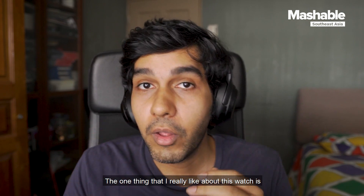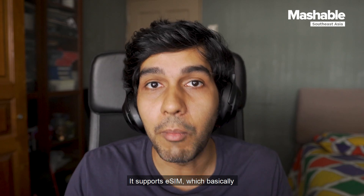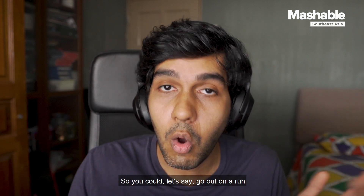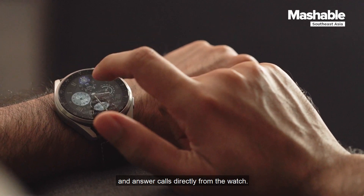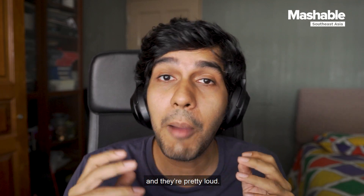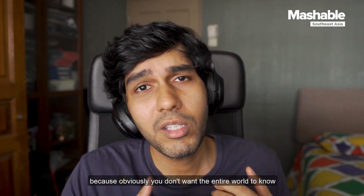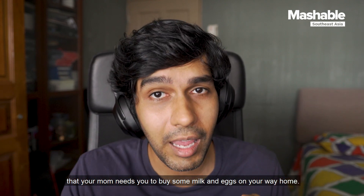The one thing I really like about this watch is its ability to stand alone without your phone. It supports eSIM, which basically imprints a digital version of your physical SIM card into the watch. So you could go out on a run while leaving your phone at home, and you can check your messages and answer calls directly from the watch. The watch does have speakers and they are pretty loud, but when answering calls, the volume is reduced drastically — and I think that's just a privacy feature, because obviously you don't want the entire world to know that your mom needs you to buy milk and eggs on your way home.